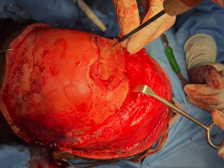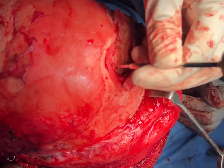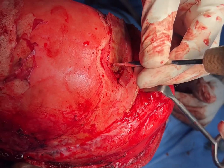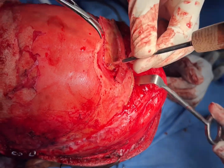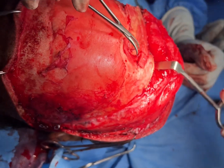We're going to remove the last of the screws now.